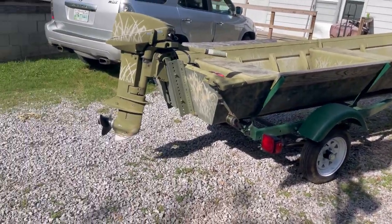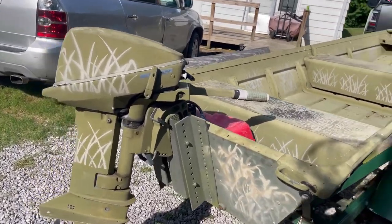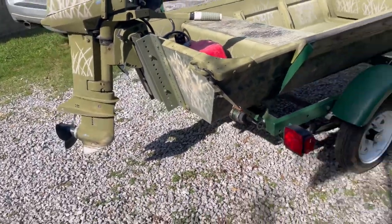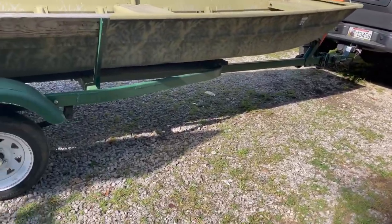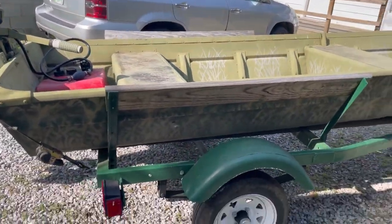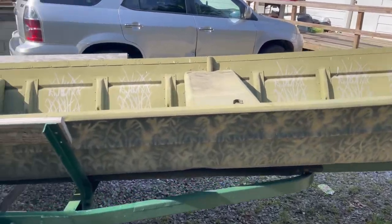I'll probably be selling this motor — it's a 15 horsepower Evinrude, runs amazing — but I don't need it for skinny water. I might be putting either a jet pump on there if I can find one for a reasonable deal, or I'll be putting a mud motor on this thing.